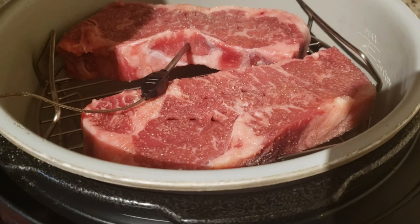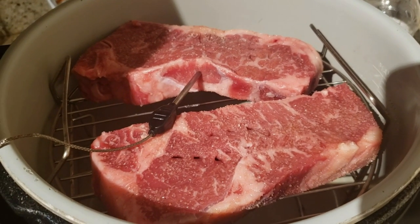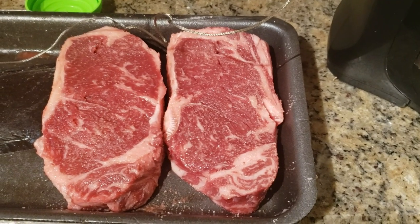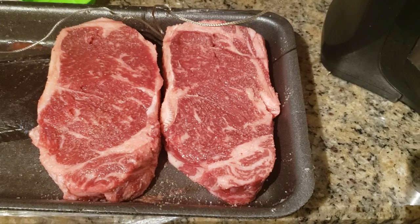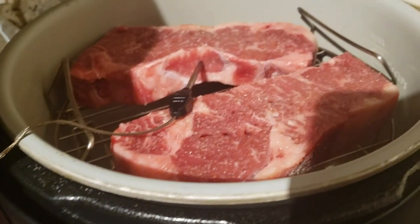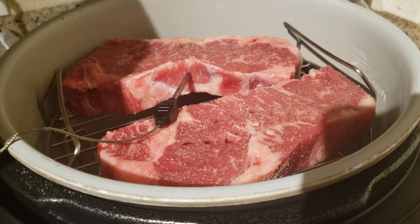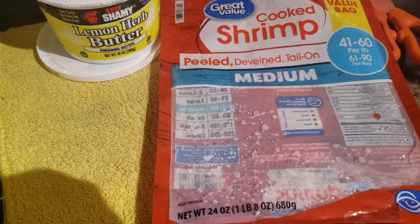I have two of the New York strip steaks in the air fryer right now. These two are similar in shape and size, and then the other two are also similar in shape and size, so I split them up that way to get the best even cooking I can, since the meat probe is only going into one cut of meat. I'll now show you what I'm working on for a side dish.